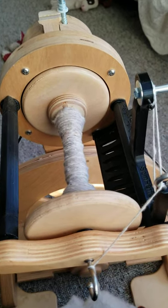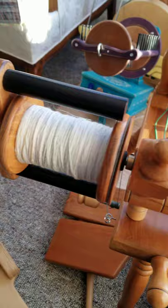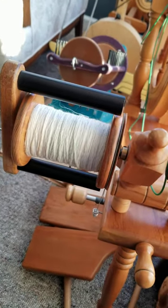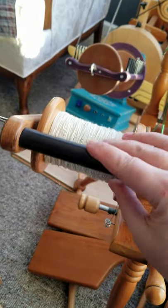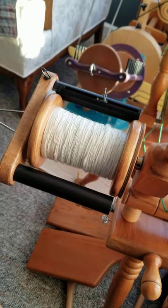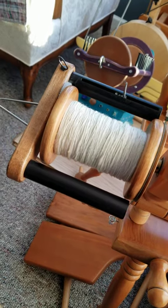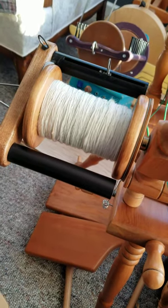I'm also a fan of the Woolywinder for the Magikraft wheels. They work similar — no hooks, it goes on automatic. But there are big differences in how they work.